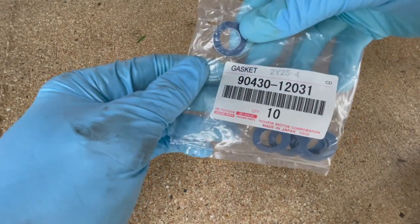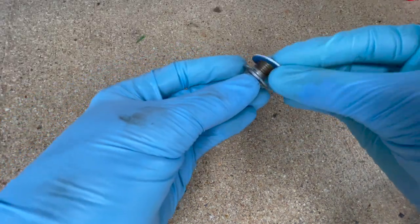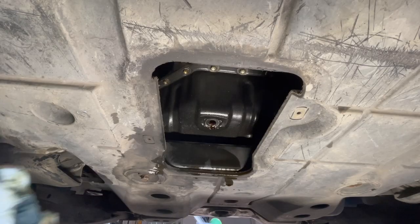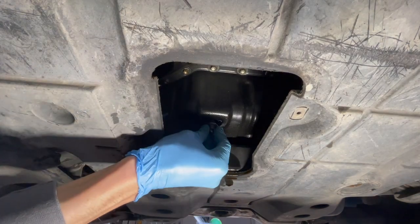Then we're ready to put on a new gasket — there's the part number. It doesn't matter which direction you put it on. Just wipe up any excess oil from the pan and go ahead and install that plug.